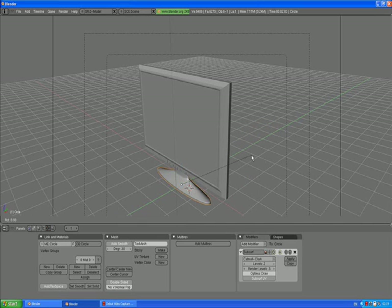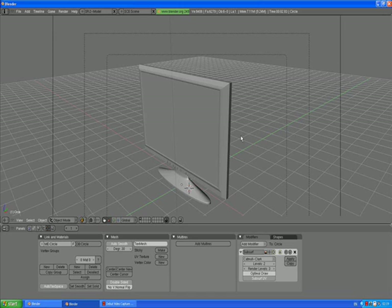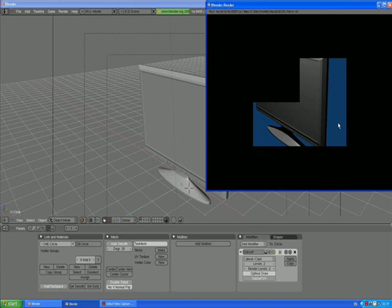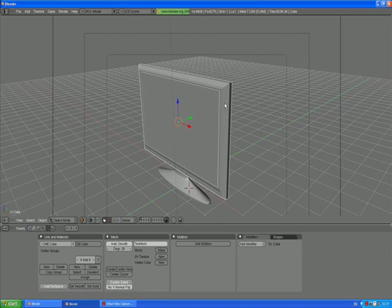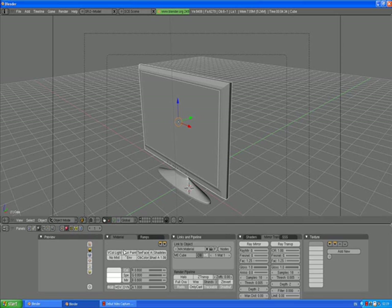Select the base. Maybe it's not the right thing to do — guys, if you are experienced modelers, just let me know. Thank you very much in advance.